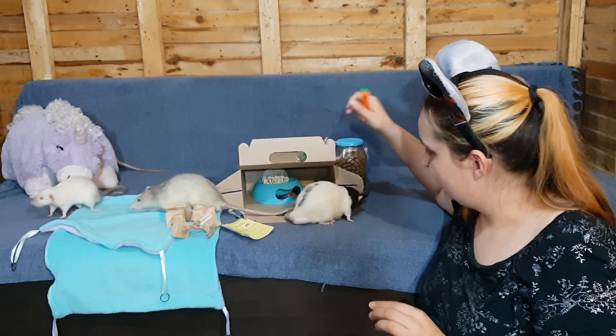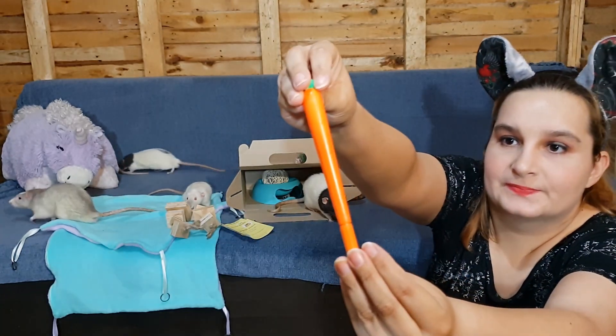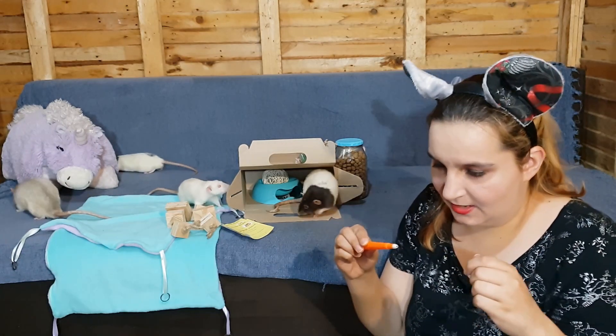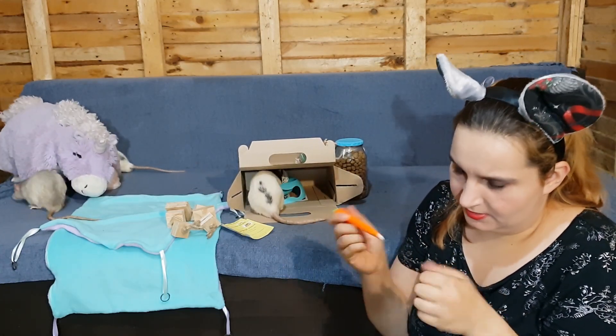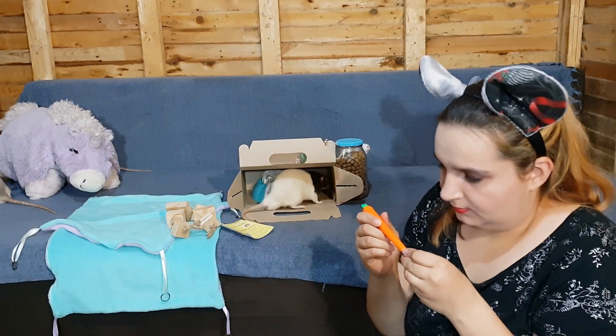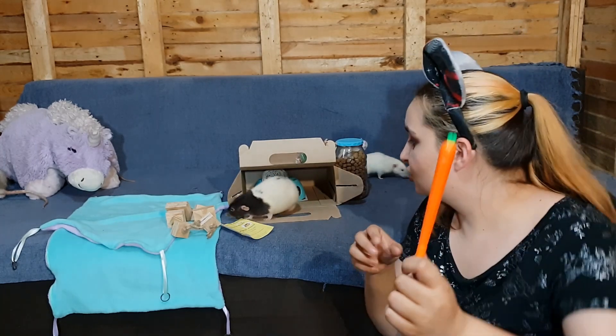Let's put those on top so they don't eat them. Okay, so this next item — I believe it's a pen. Oh, it's a nice pen, and it's shaped like a carrot — it's super cute!